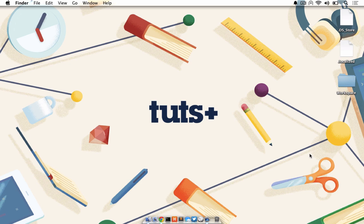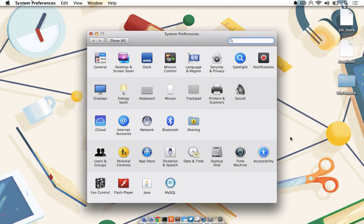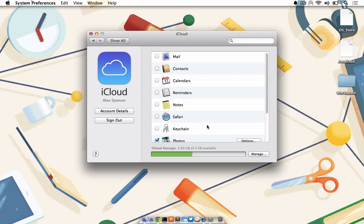To set this up, you will need two Mac computers — one Mac will be used to access the other. Leave the monitoring Mac pointed at wherever you prefer to monitor in your home. From System Preferences, click on iCloud. Make sure both computers are signed into the same iCloud account and have Back to My Mac enabled as shown.